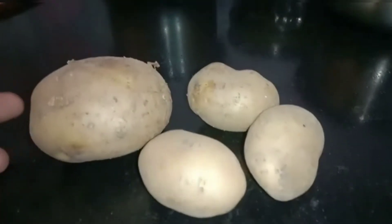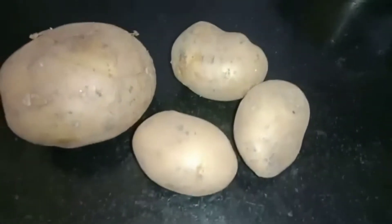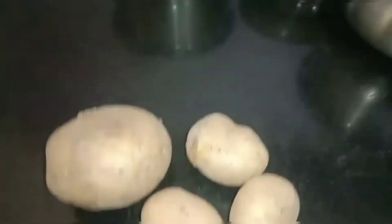Hi guys, how are you doing? Let's see how we are doing a diet potato dish. Now we are going to cut the potatoes.